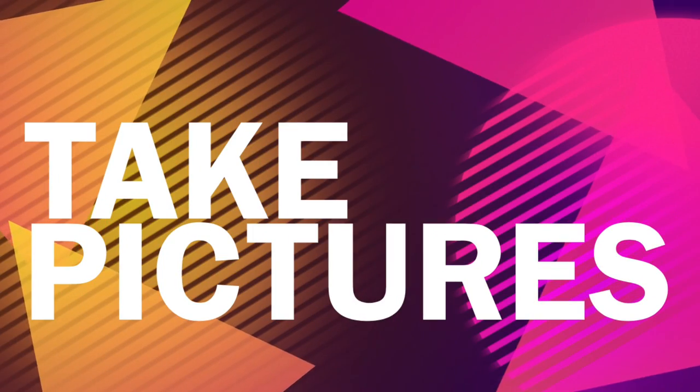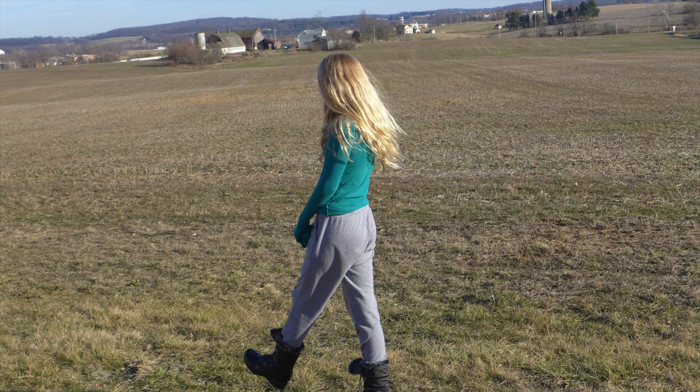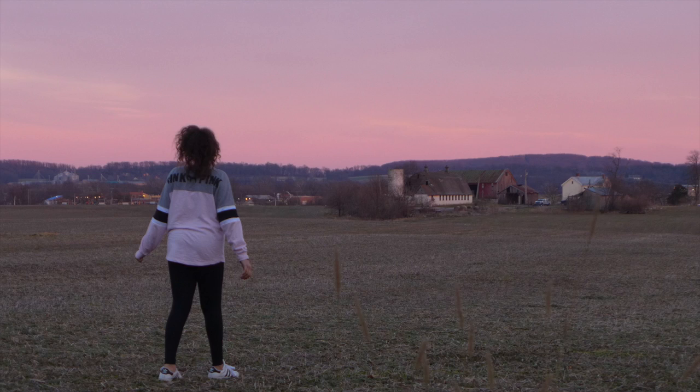The next idea is to take pictures. This is one of my favorites because I love getting pictures for Instagram. It's really fun to explore places and just take pictures in different spots. I just went outside with my friend and it was super fun — you can get really cool pictures.